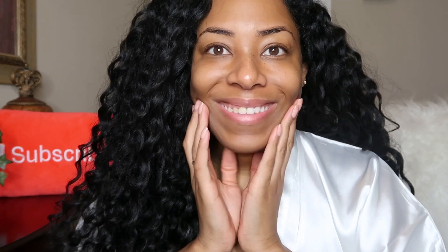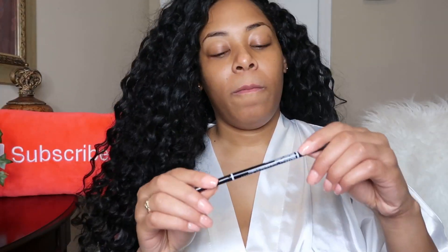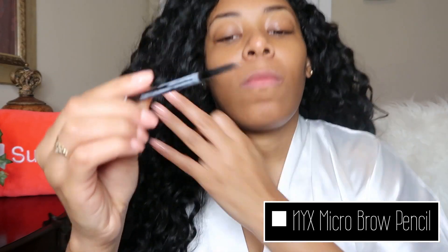So let's just get started. This is what my face looks like makeup free. All I've done is moisturize with Pond's dry skin cream. All the products that I'm using will be listed down below, so if you have any questions about what I'm using at any point I'll try to hold it up but I will also list it down below.